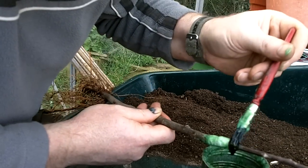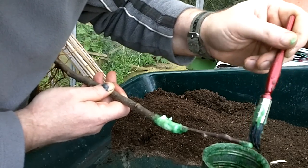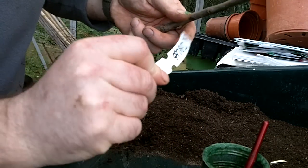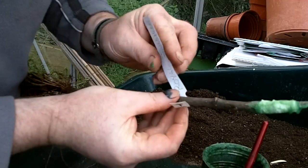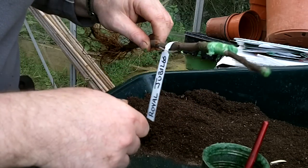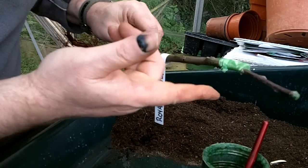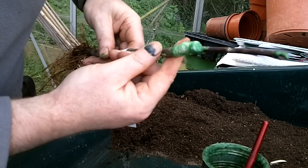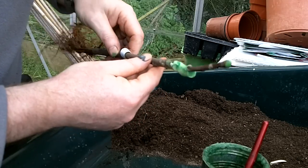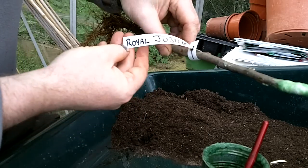Most importantly, get some wax on this end and seal that in, and some on the end here. Last but not least, put our tag on — I've done it in both pencil and marker so that if one fades the other should keep going. That's it: one whip and tongue graft. Why the whip and tongue? It was the graft that the good folk at the Northern Fruit Group taught me a few years ago when I first started getting into apple trees, and I've had a really good success rate with it.